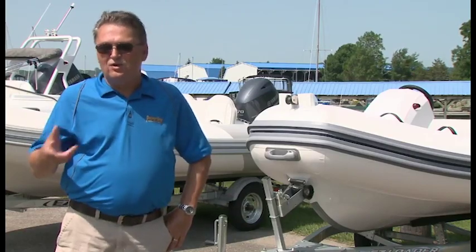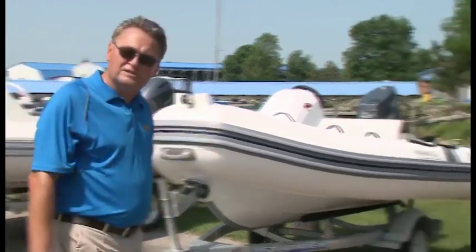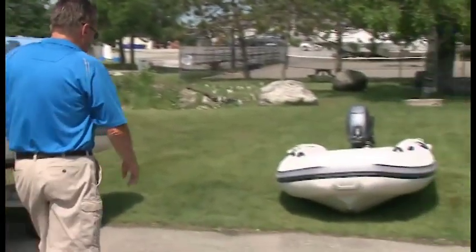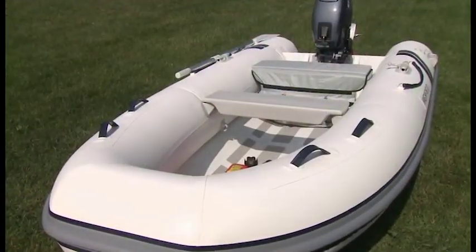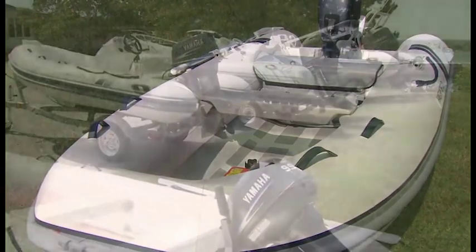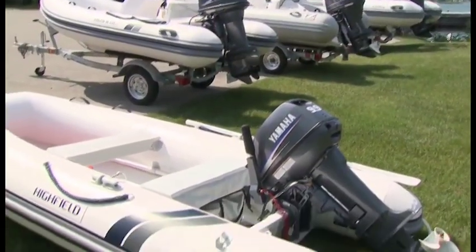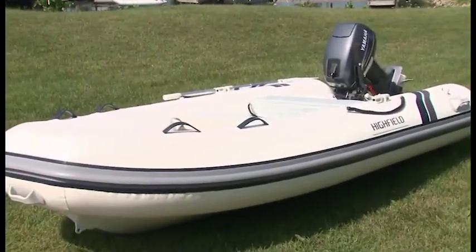We're going to take a look at what's new in today's rigid hull inflatable boats, starting with this Highfield 310. Most basic tenders have soft bottoms with inflatable keels, but what sets this classic 310 apart is its one-piece powder-coated aluminum hull and deck. This makes the tender lighter, so it's more fuel-efficient and much easier to lift aboard a cruiser, regardless of your mounting system.